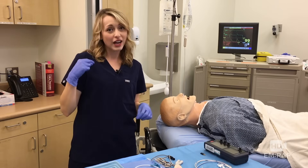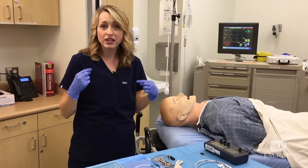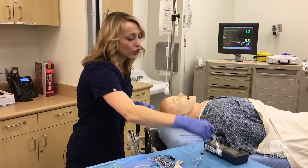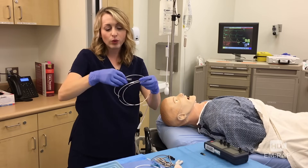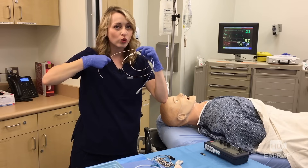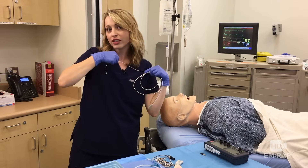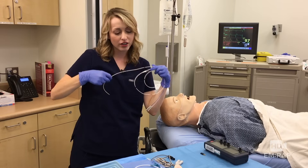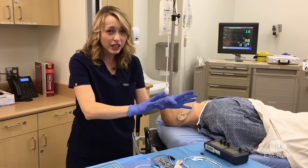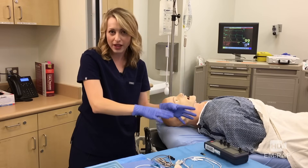We want to use either the right IJ or the left subclavian as the preferred sites because they're the closest to get to the heart. That curvature of the wire — we're going to use that to our advantage. If you go through the right IJ, it's going to curve towards the heart, and if you're coming across the left subclavian, again, it's curving towards the heart. If you can, use the right IJ instead of the left subclavian so we can save that for the permanent pacemaker.